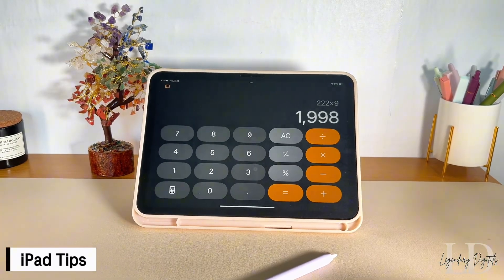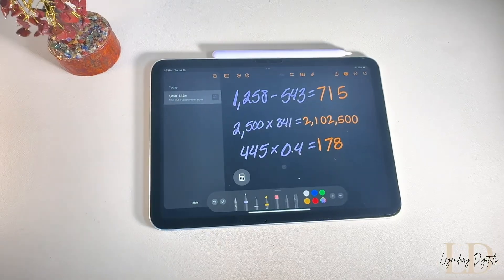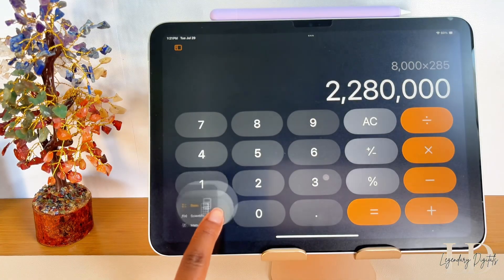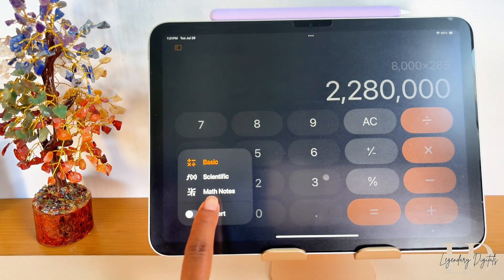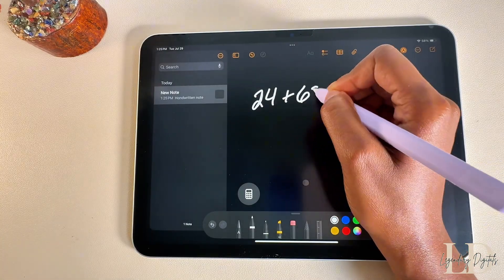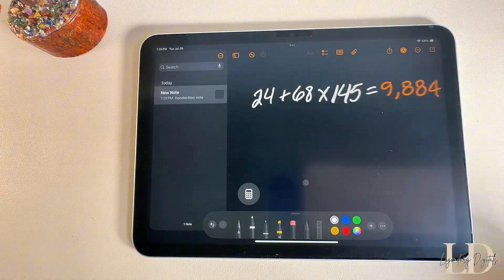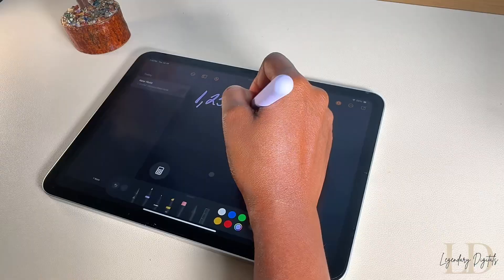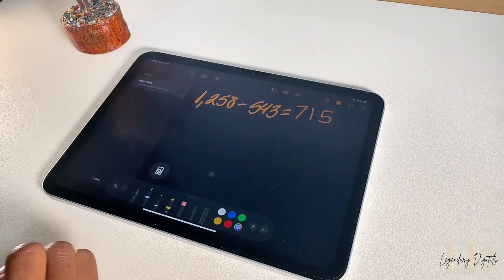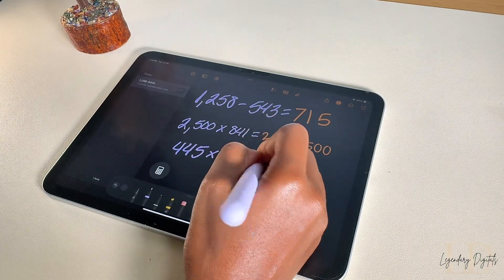iPadOS 18 introduced the calculator app to the iPad. It's been a long-awaited addition, but it's finally here. And it's not just your average calculator — it comes with a feature called Math Notes, and it's so fire. With this feature, you can write out any equation and your iPad will solve it instantly. This is really efficient and convenient, saving you some extra time. It's basically like having a built-in math tutor, super helpful for students or anyone who wants to solve equations quickly without typing them out.